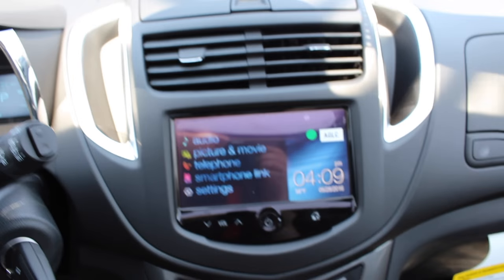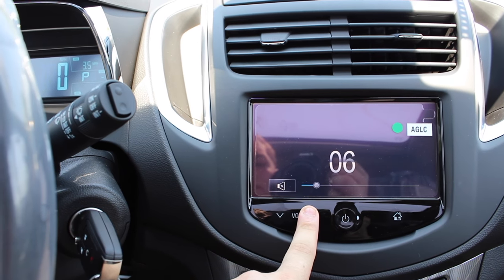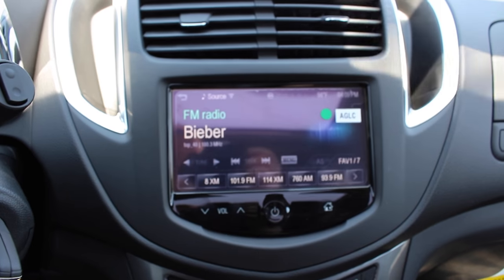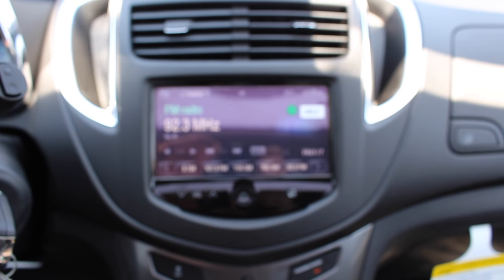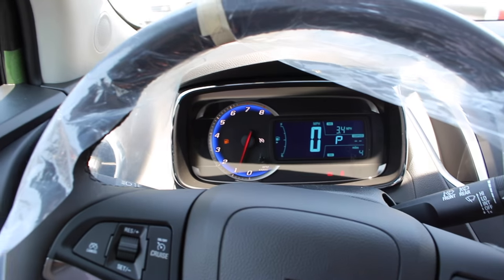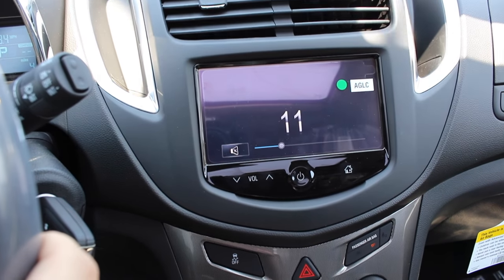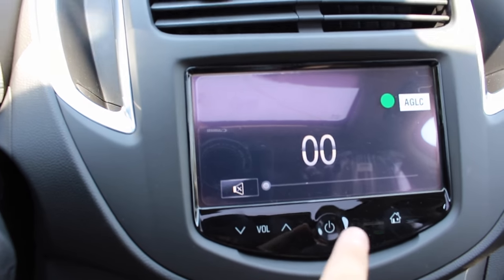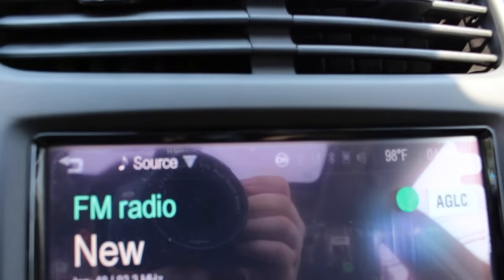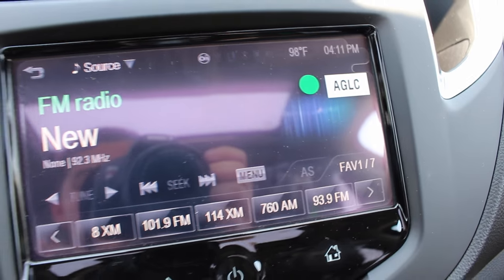Going into audio — this is a six speaker Bose audio system with a subwoofer in the trunk. Going into your audio screen, you have your source up there with OnStar, USB, and all of your sources. Above, you have your temperature and time once again. You have all your presets on the bottom with your tune and seek menu and all of that.